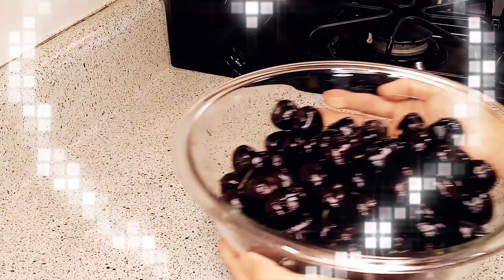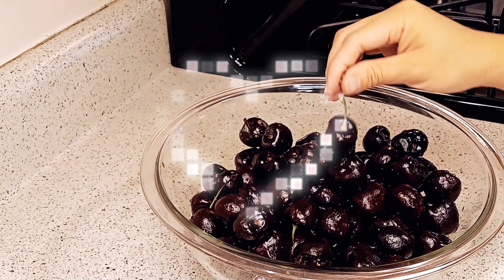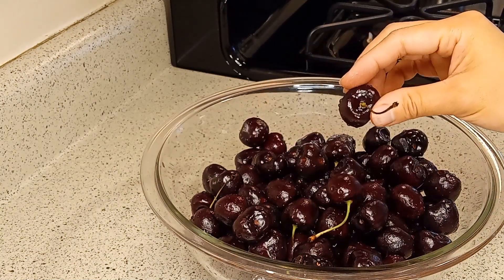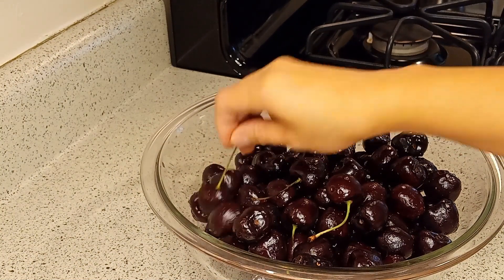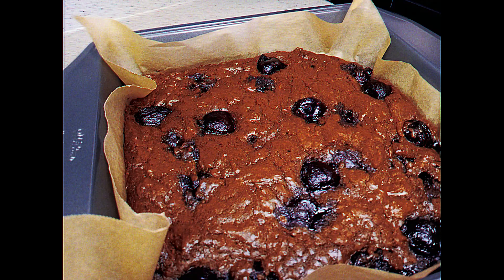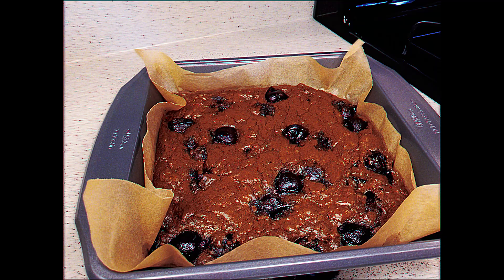Here in America it is cherry season, so I've decided to make desserts with cherries. I've searched for good cherry dessert ideas online and found two easy recipes which I've decided to tweak according to my preference. This chocolate cherry brownies recipe does not require one staple baking ingredient, which I think will blow your mind. You've gotta keep watching to find out what it is.